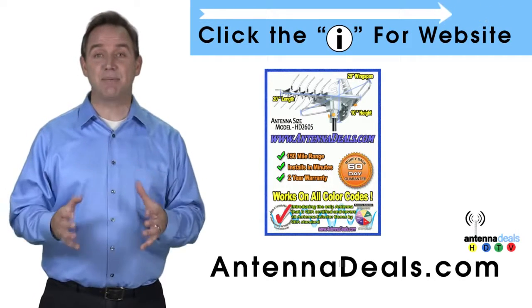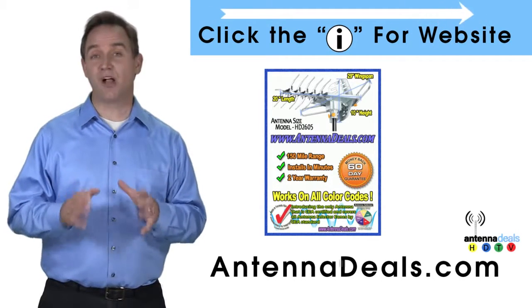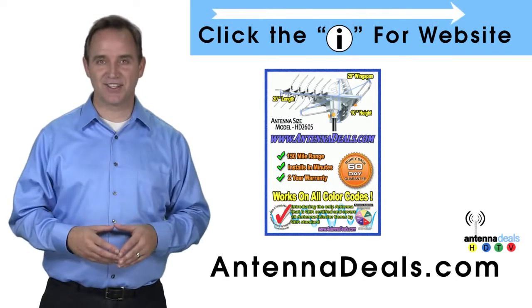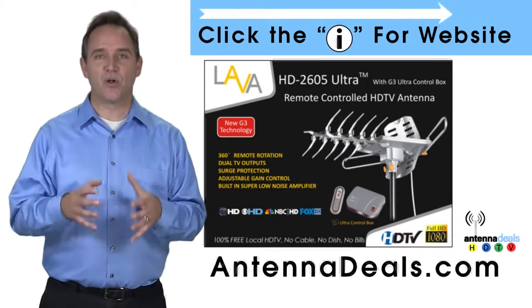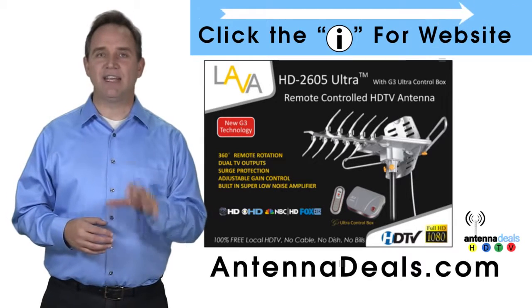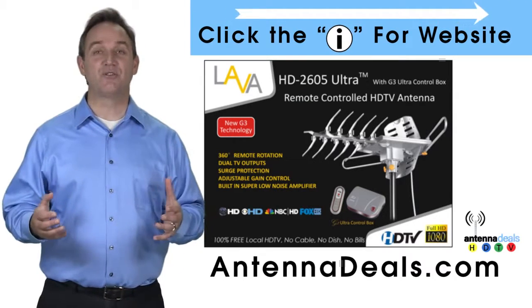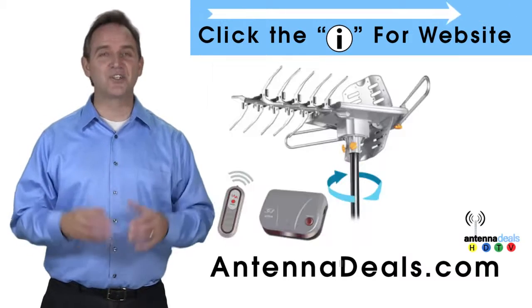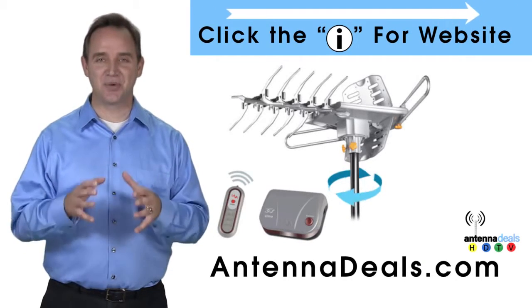The 2605 is capable of a 150-mile range depending on the terrain. It will support multiple TVs. Whether you're in an urban or rural area, the 2605 is a great option. The 2605 can even use the existing coaxial cables in your house, and it is easy to install.